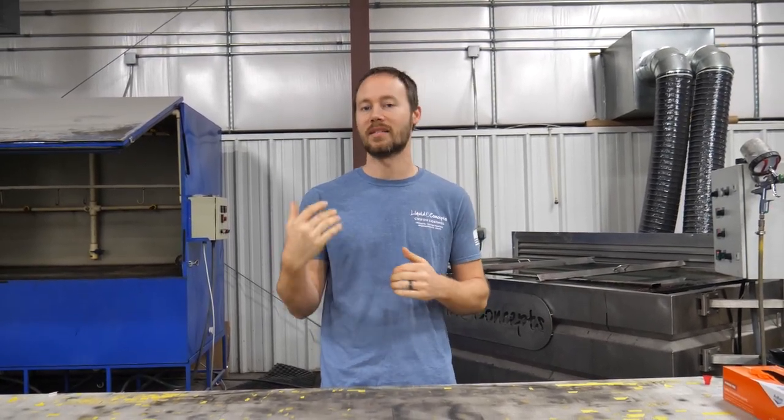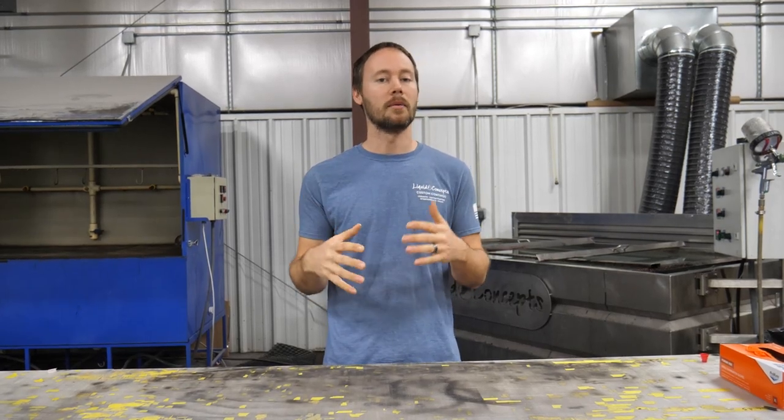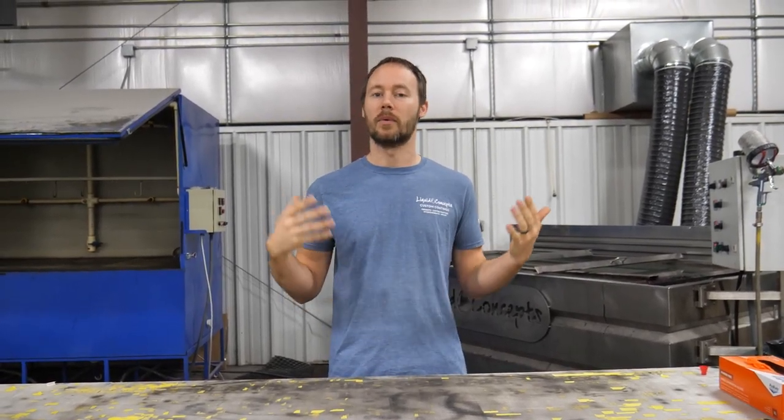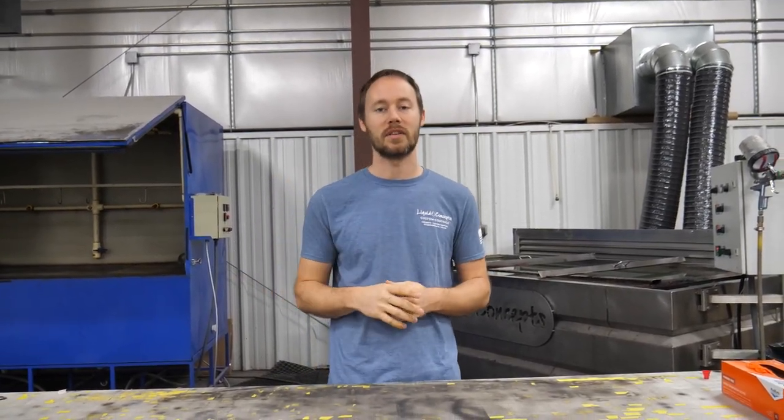Hey guys, Brian here from Liquid Concepts. Today we're going to talk about the five mistakes that beginners make when getting into hydrographics. We get a lot of phone calls and tech support emails all the time, and we've compiled a list of the top five questions, concerns, or problems that people have. We figured we'd shoot a video showing you guys a few quick things on what not to do whenever you're first getting started.